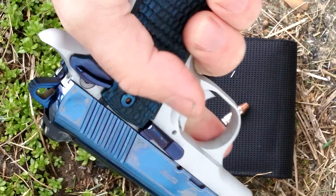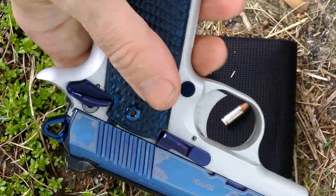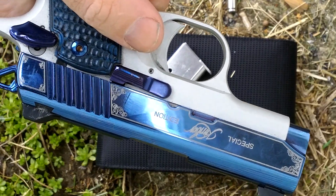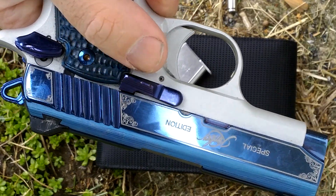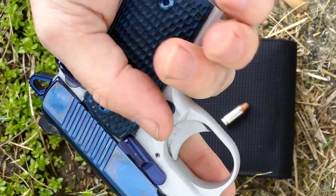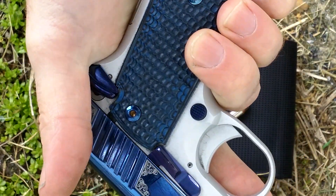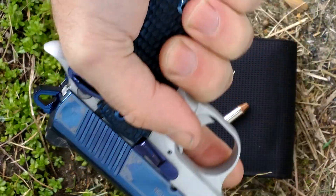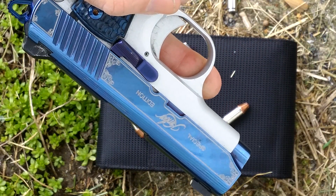These are not the original grips. Being a 15-ounce gun at 9 millimeter, it has a loaded — it has a ton of kick. It's a handful and tries to jump out of your hand. I put these aftermarket grips on because they have a lot more purchase and keep the gun more secure in my hand.